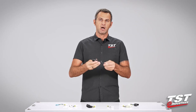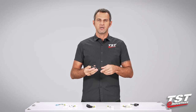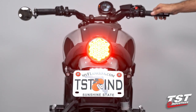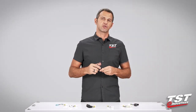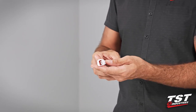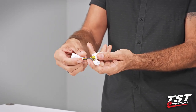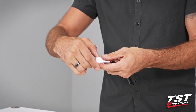A brake light modulator is sometimes called a strobe, sometimes called a brake light flasher. What it does is basically enable you to install some electronics on your bike so that when you press your brakes, the brake light flashes in some kind of pattern and alerts the drivers behind you that you will be stopping. Our particular brake light modulator comes pre-wired to a plug that interfaces with a sub harness that we provide specific to your bike model, enabling plug-and-play functionality.